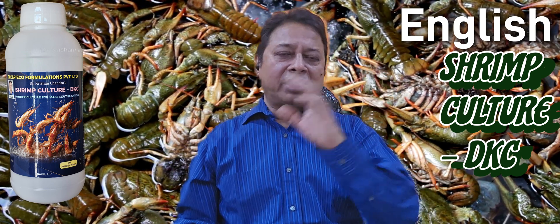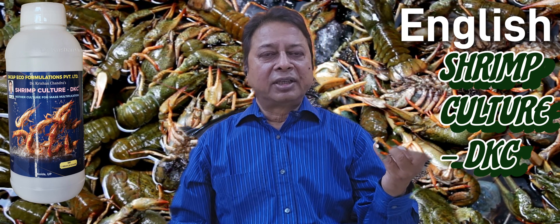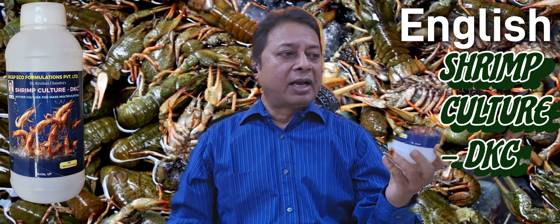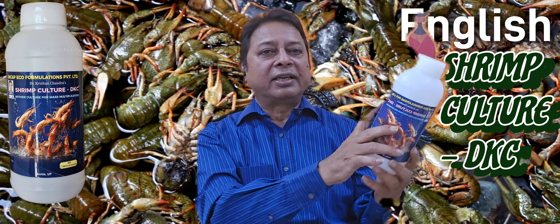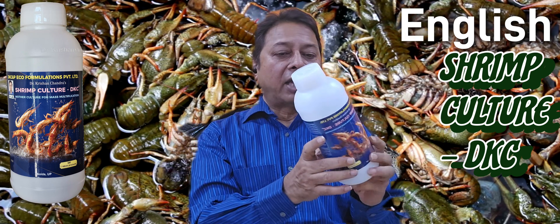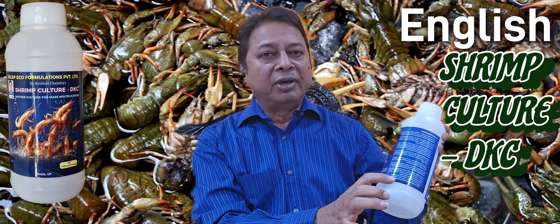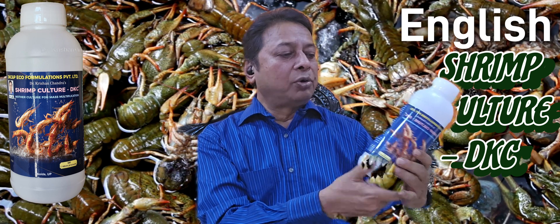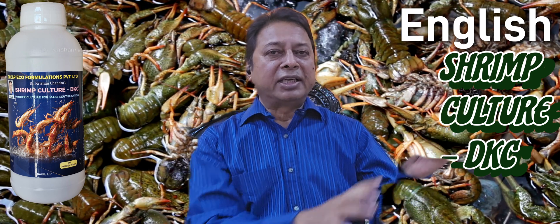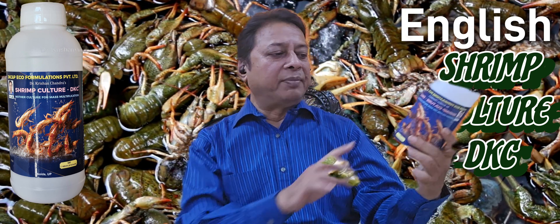A single product that I will show you — this is a one-litre bag. It has been designed, and again it is a mother culture. Whatever bacteria are present, they are all written here. If you can see, I have given the details, the benefits, all benefits are there, how to multiply, what bacteria are present in this solution — everything I have mentioned.